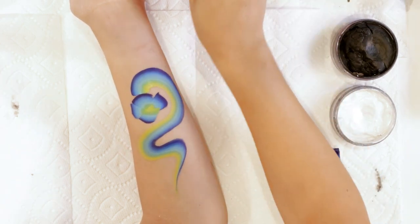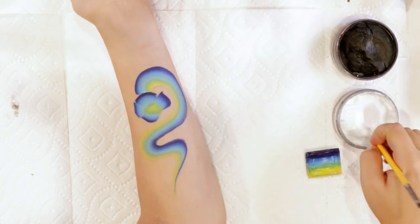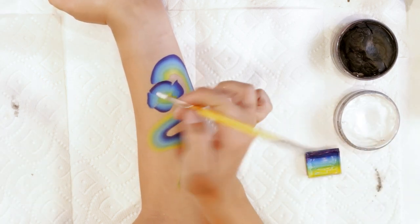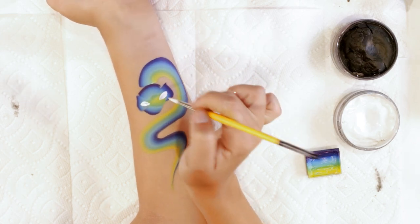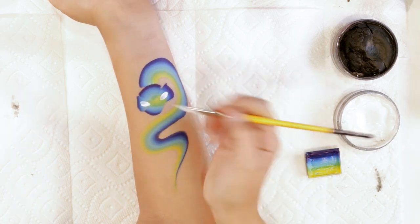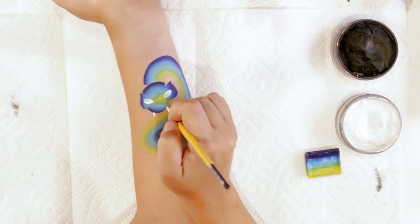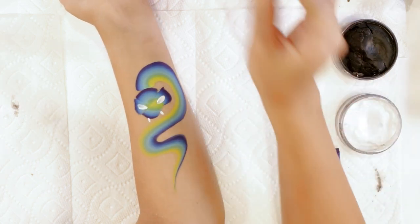Now we're going to do our eyes so they have a little bit of time to dry. Take any liner white brush and in those little divots that you made — those first two marks — just lay down an average teardrop eye shape right there. And also those are going to be teeth, so I like to do those first two so you can kind of see it coming together.